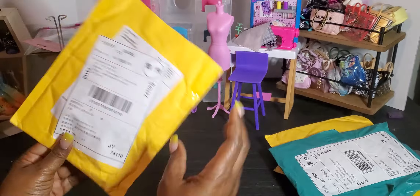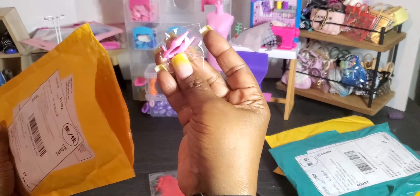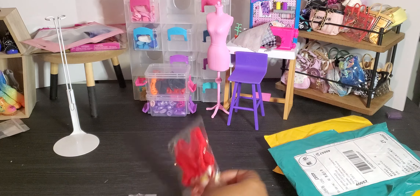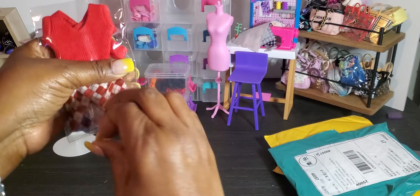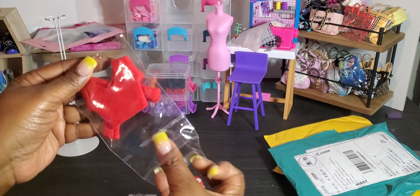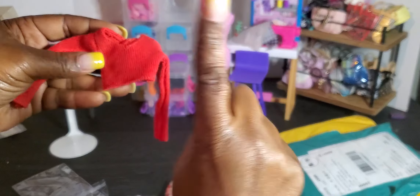On to our next package! Oh, this is really cute — and look at these little shoes! I don't know if the dolls will be able to fit those shoes, but it's so cute that they included them. This looks like — let's open this up — a plaid skirt! Very cute plaid. I'm not going to put that with pink shoes, I'll find something else. And then we have a really cute red top. I'm hoping all of our girls can fit this.